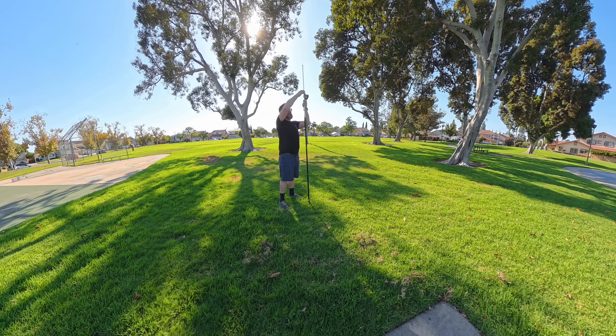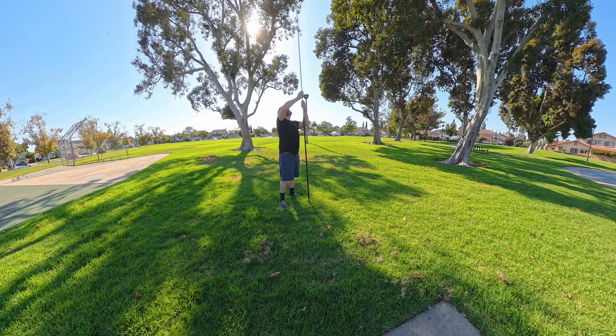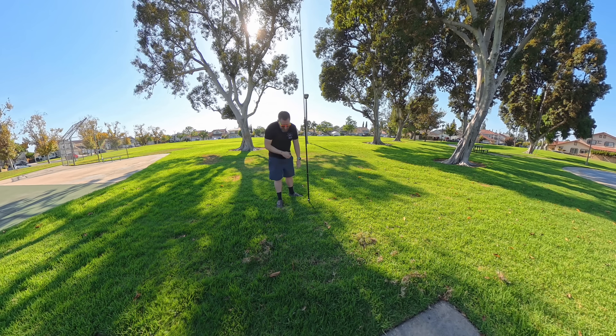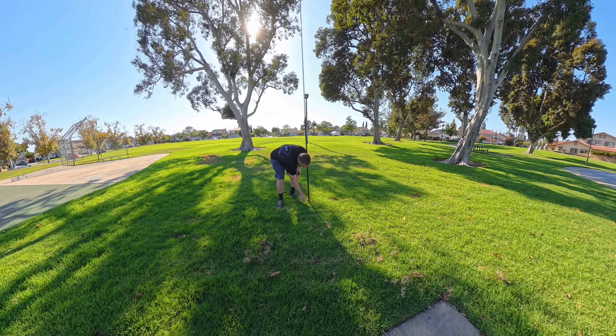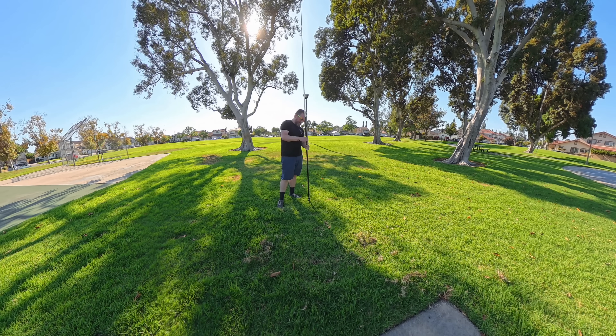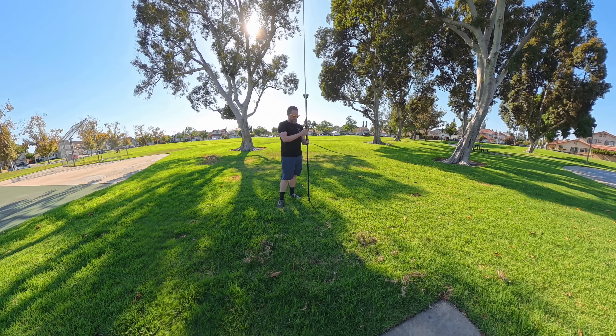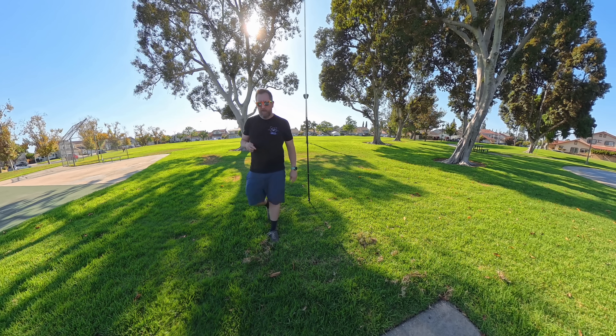Once you extend the whip, you've got a lot more vertical length. What's funny about this is it's pretty much 20 meters right out of the gate. It might be a little longer when you pull it down — that must be the short end. It's up all the way, that's the shorted side. You can pull it down to get more of the coil exposed.